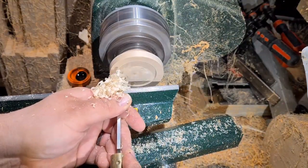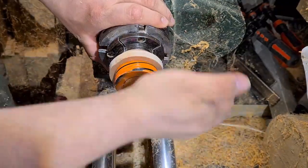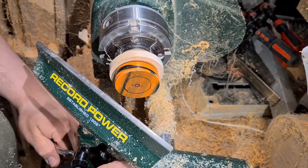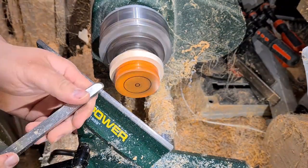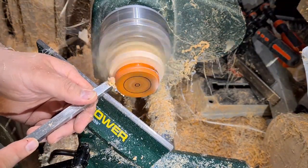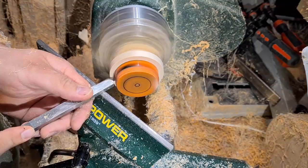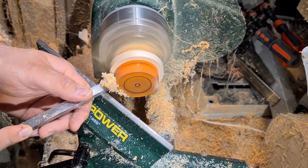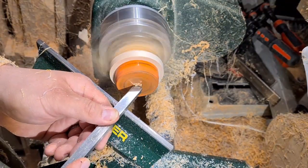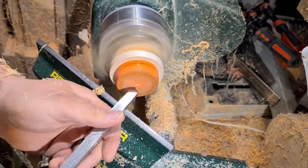Just a scrap of wood in the jaws here, making up a jam chuck to hold the bottom half so we can shape around the bottom and remove the dovetail tenon, finish up the pot nicely. Now just putting a bit of relief into the bottom of the pot so it gives it a foot, and then a nice little polish up with Yorkshire Grit, just to finish it off.